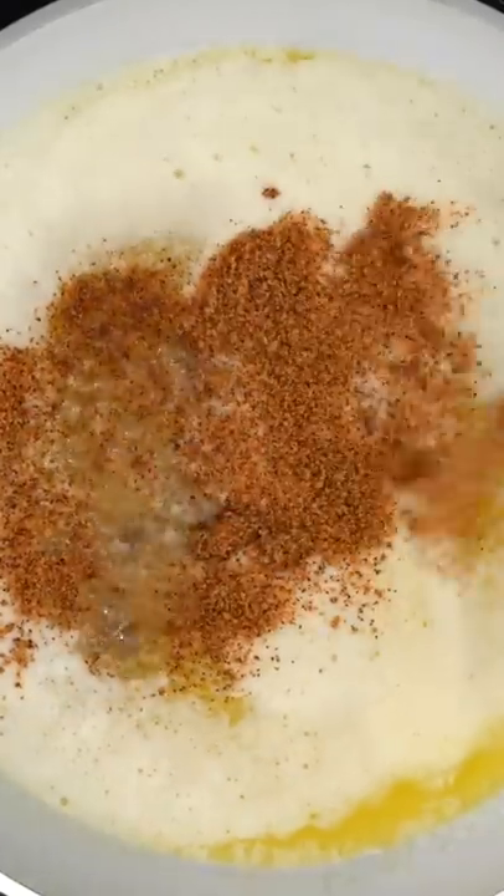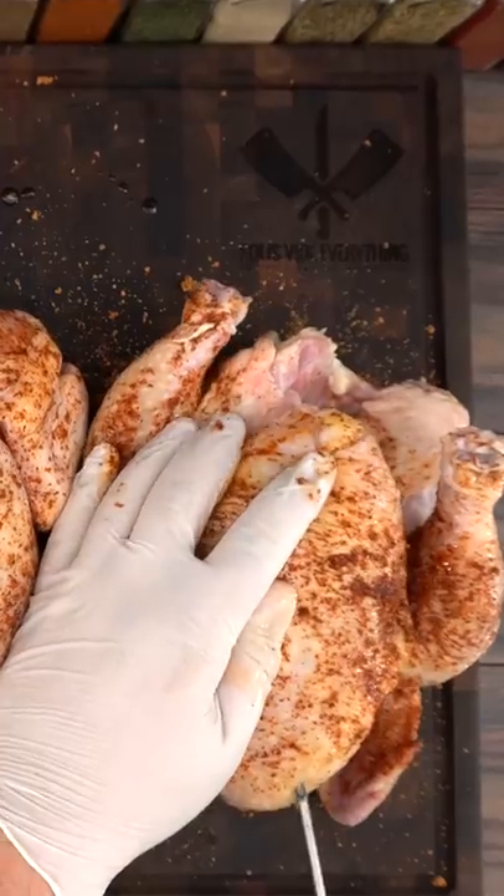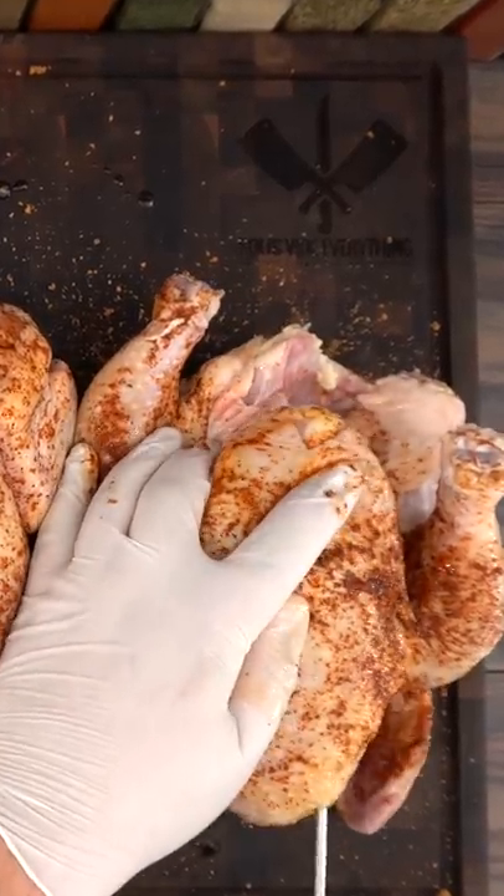One thing that goes really well with chicken is butter. I just melted some and threw in some barbecue rub, and of course I did not forget about seasoning the chicken. For that I added some barbecue rub, and then I injected butter into every single one of these chickens.